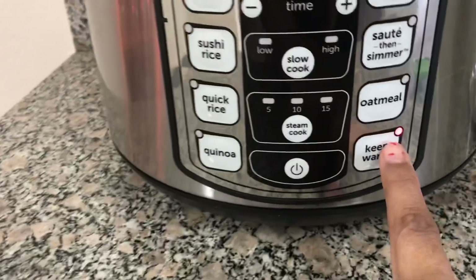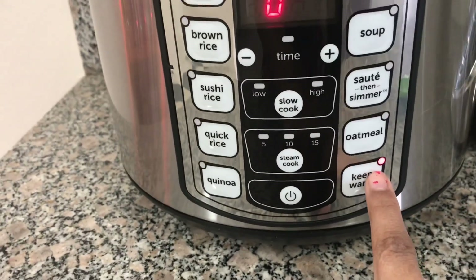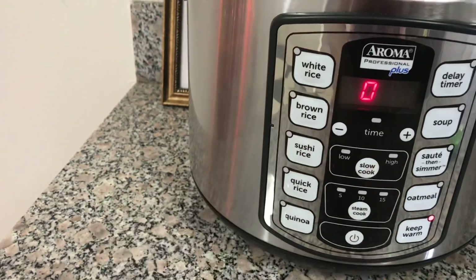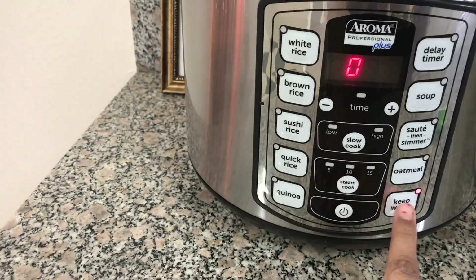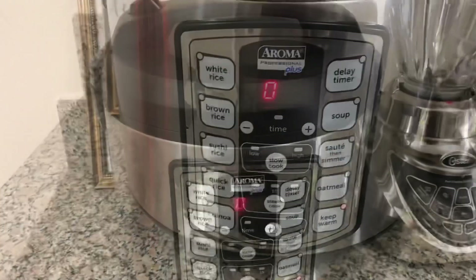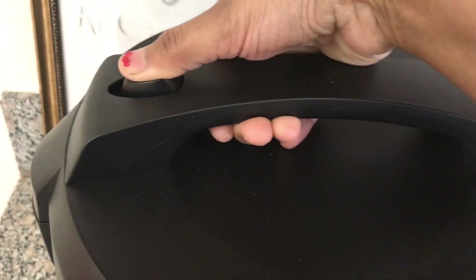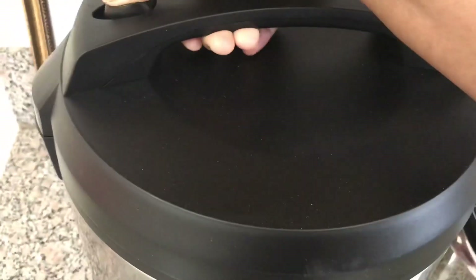Once it finished, there was a beep and it automatically went to keep warm mode. This is the best option — it will keep our food warm until we are going to use it or until we switch off the cooker completely. To take out the pressure, we just press this button.